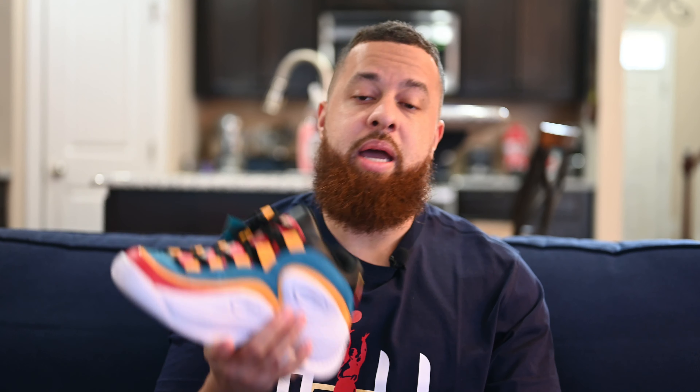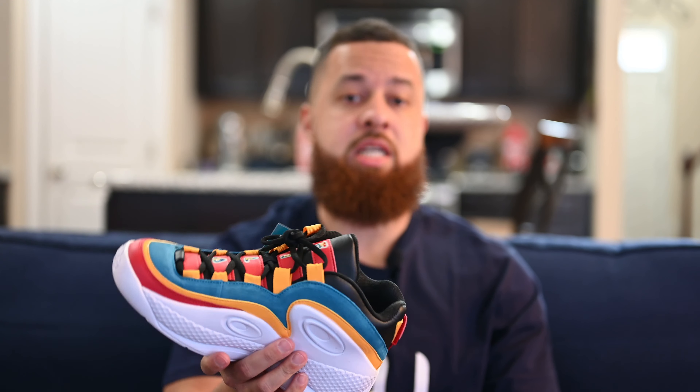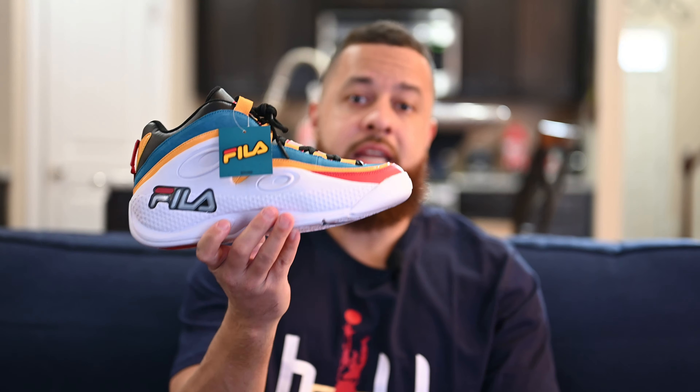Before I get into the review — a year or two ago, Grant Hill and Fila actually announced a lifetime partnership deal. Now they have the rights to use Grant Hill's name on the shoes, products, and shirts, as you can see. I was a big fan of Grant Hill and the Fila basketball line back in the day, and I think it's great they're doing this. Now they can revive a lot of these 90s basketball shoes the proper way.